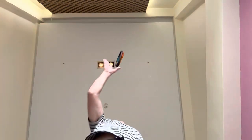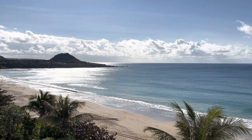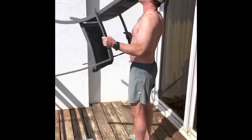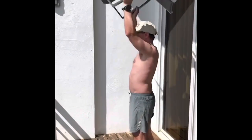We have a pretty high ceiling here. This is a full workout with a chair overhead press.